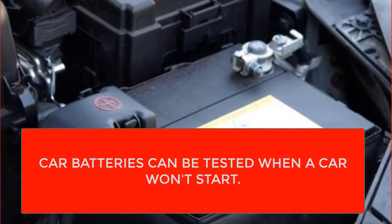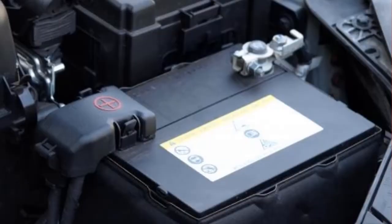A battery tester is a device that is used to determine the remaining power in a battery. A battery cell will carry an electrical charge for only so long, and it is not known how much of this charge remains.